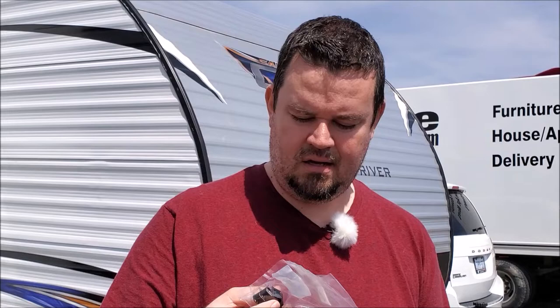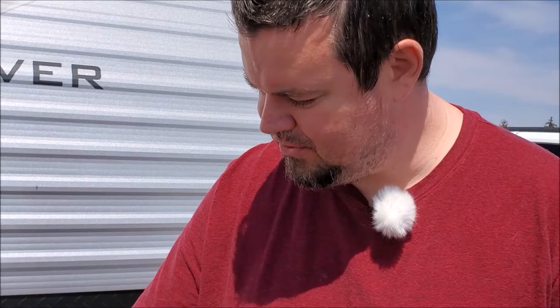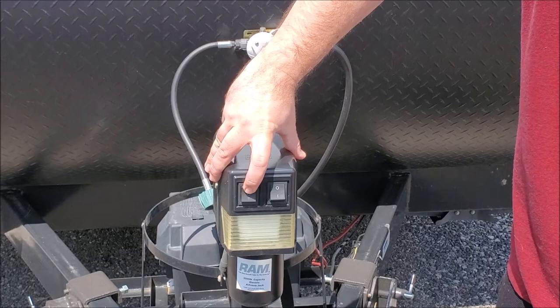We're going to take the cover off the power tongue jack. We do not have the battery connected — you want to make sure your 12-volt supply and your shore power are disconnected before you mess with this. This is our RAM power tongue jack, an amazing piece of equipment. We've got one switch which activates an LED light that shines down in case you're hooking up or unhooking in the dark, and then this is the switch with the issue — up to raise the tongue, down to lower it — and something inside is just not connecting properly.